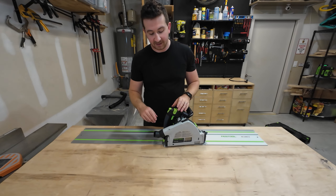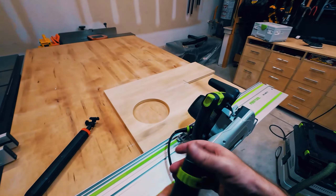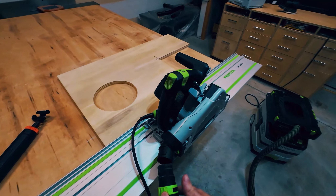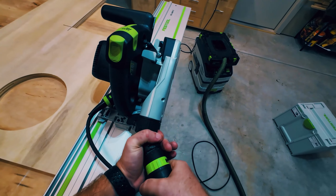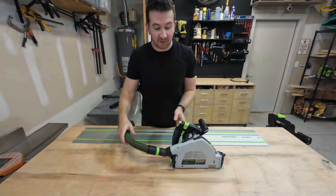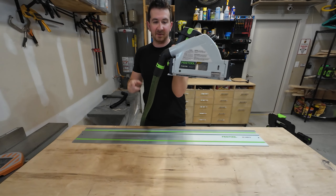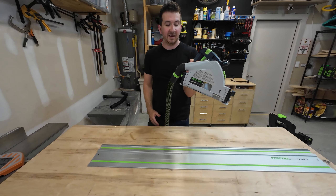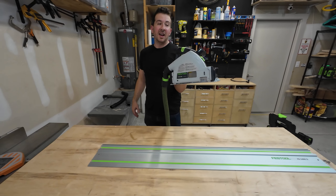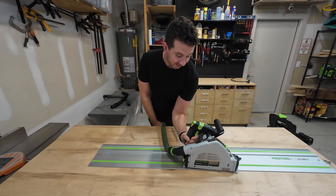The other thing I really don't like is the dust port. So when you have a hose plugged in — this is the Festool hose that comes with the dust extractor, which I'll talk about in a moment — generally what happens is it defaults to a position where the hose is pointing down. And when you have a flat work surface that you want to cut, if you try to set the saw down, the hose gets in the way because it's sitting on the surface.